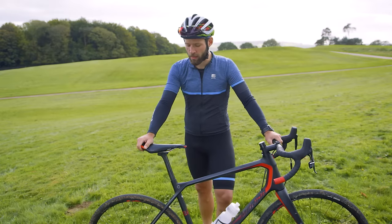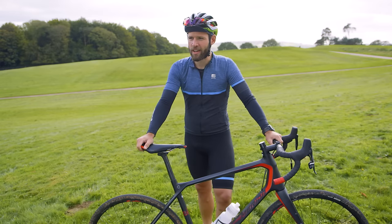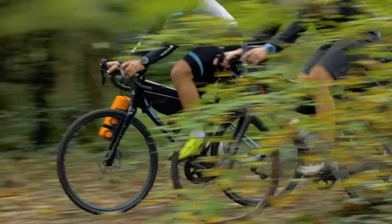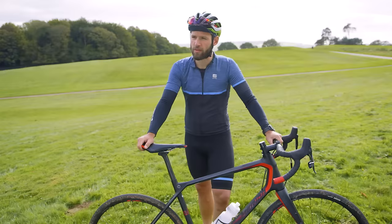I'm Patrick, I'm the road park manager for Merida and we just finished our bike packing trip in lovely UK. I would like to explain some details about our bikes, the ideas behind them, what we did and why this bike was great for the two days we had here.